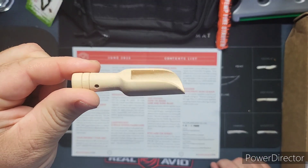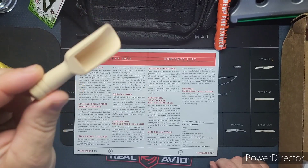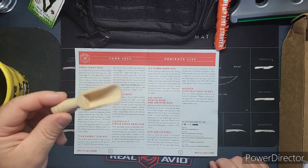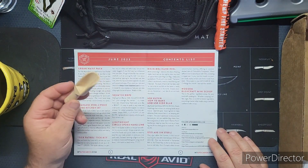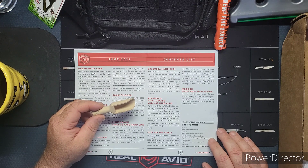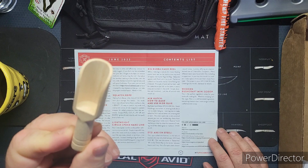What do we got here — a little scoop, you know, for coffee and ingredients. This is the wooden bushcraft mini scoop. It's the perfect ingredient scoop for your bushcraft cooking kit — whether scooping coffee, sugar, flour, or wild harvest ingredients, everything is better when made using a carefully crafted wooden scoop. Can't go wrong — and I'm getting low on coffee here.